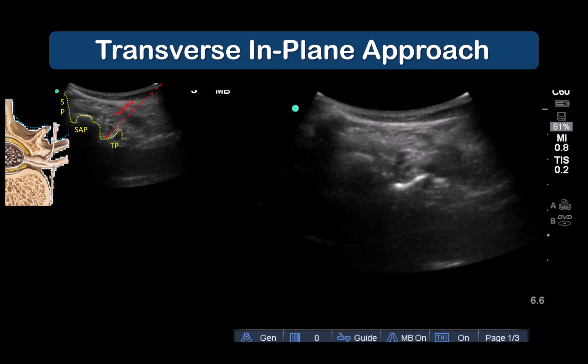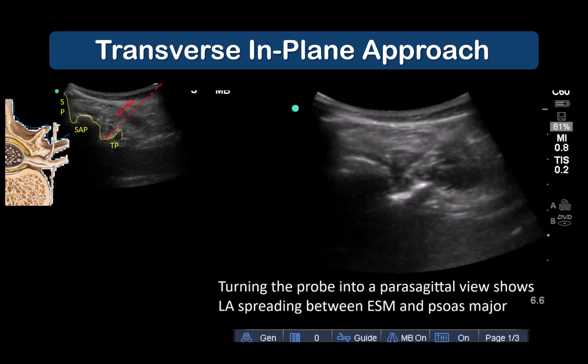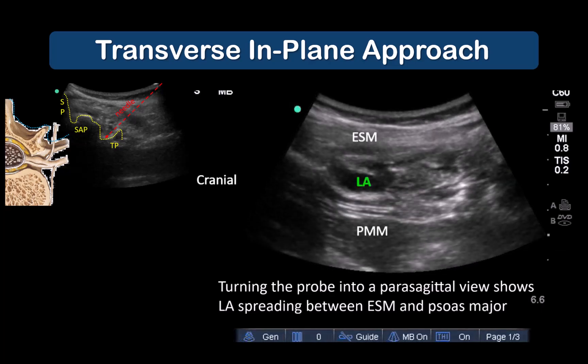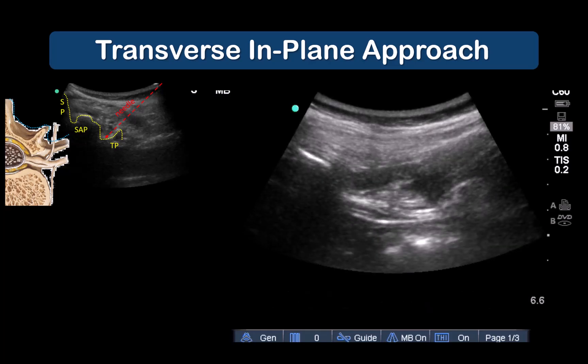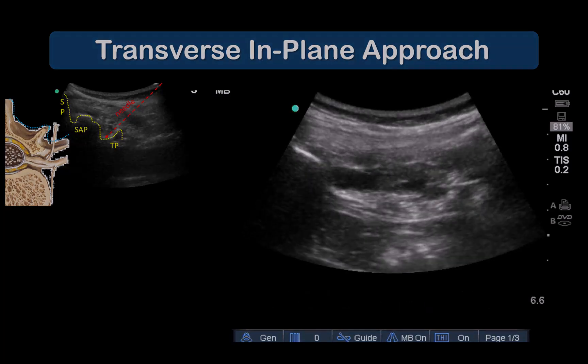Note that this imaging plane is similar to that of the thoracolumbar interfascial plane or TLIP block. A parasagittal scan shows local anesthetic spreading under the erector spinae muscle but above the fascia separating it from psoas major muscle.